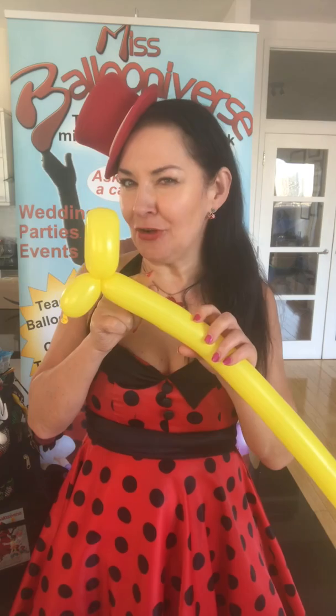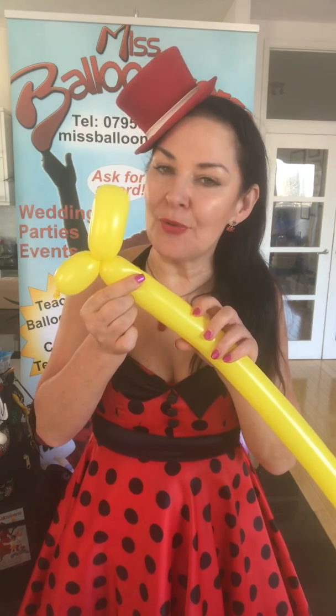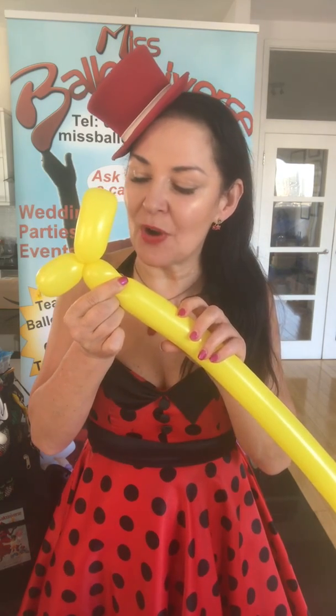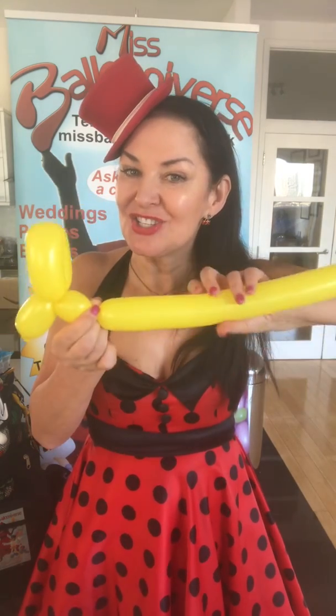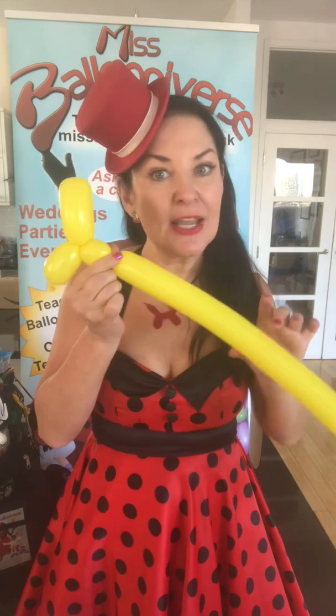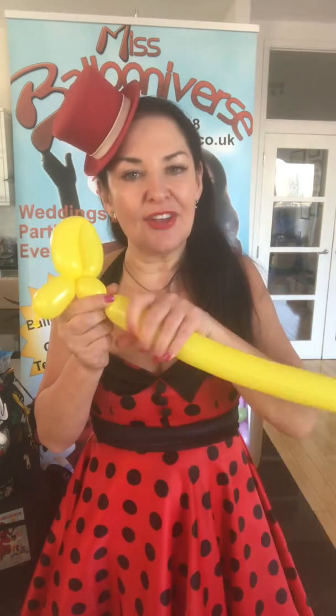Now I'm going to make the neck of the dog. Dogs don't have a very long neck, so I'm going to twist a bubble that's about one inch long. I'm going to grab it with my fingers where I want the neck to end and twist the rest of the balloon — one, two, three. Keeping hold of it, because if I let go it will unravel. One, two, three. Give it another squeeze.